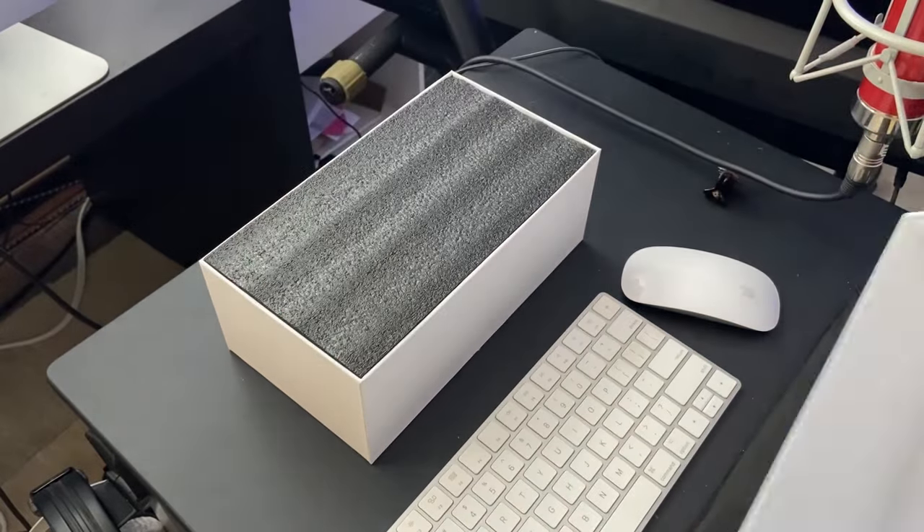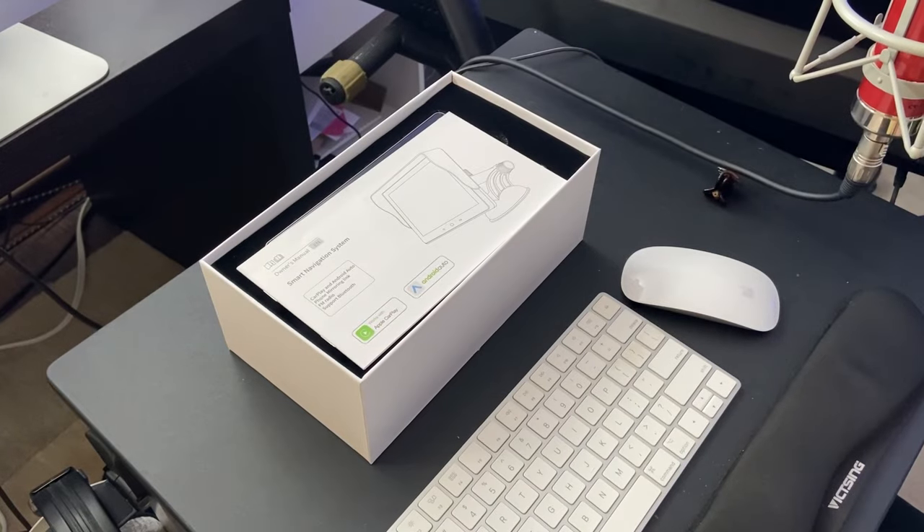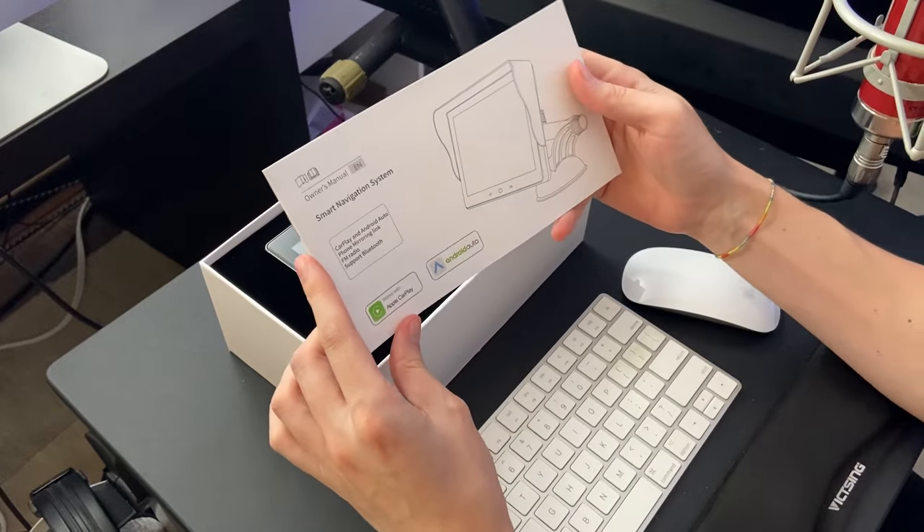Now, if we unbox this, we'll see that there's some foam on the top, and then we have the owner's manual, which tells us all about the smart navigation system.